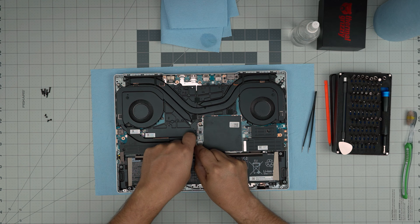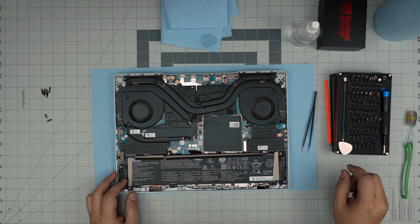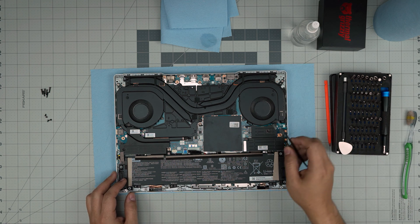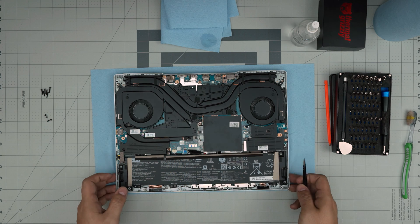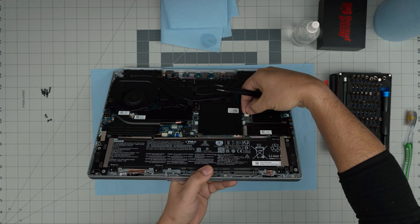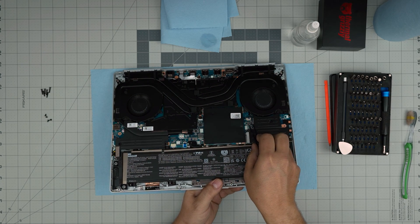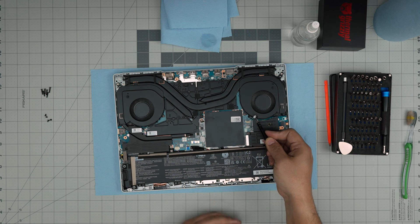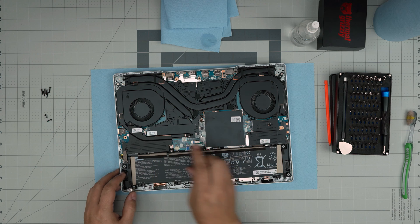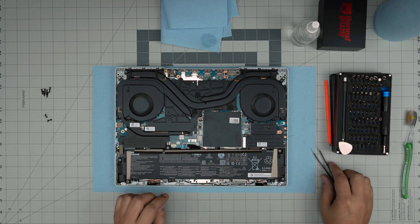Make sure you pull the battery jack straight up and bend it over so it doesn't fall back into the connector and potentially damage the motherboard. For the fan cables, never pull by the cables — always grab the jack by its neck using tweezers or your fingers. Place the tweezers on the side of the jack and lift straight up to safely remove it without damaging the cables. Do the same for both the left and right fan connectors.